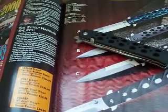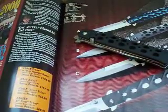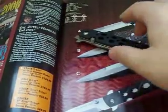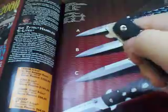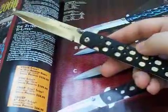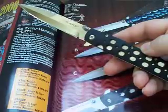Hey guys, this is a video request by AtRisk1. I wanted to show a little bit more about my Cold Steel Ti-Lite. I have the 4-inch Zytel version. It's a fast, smooth knife. As you can see, it's a stiletto style blade.